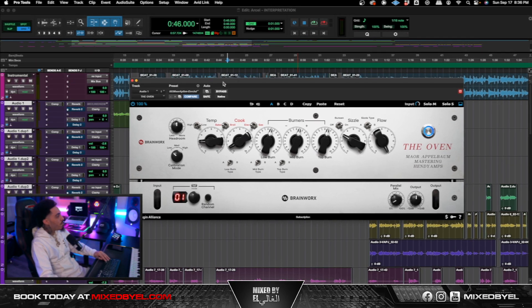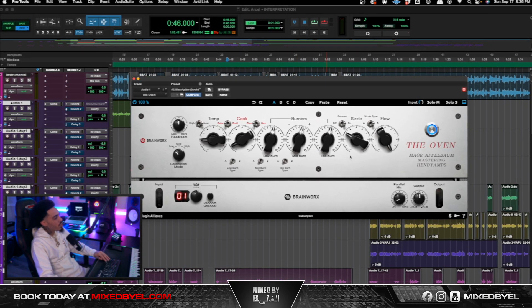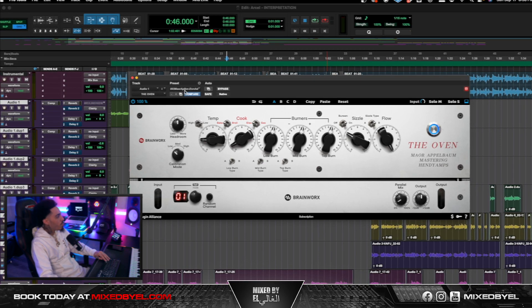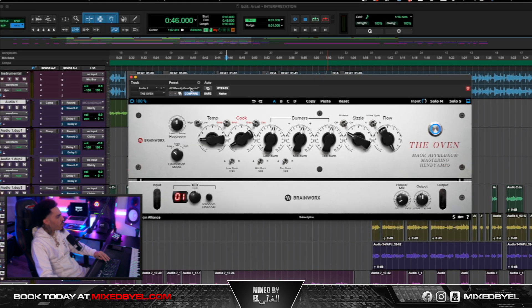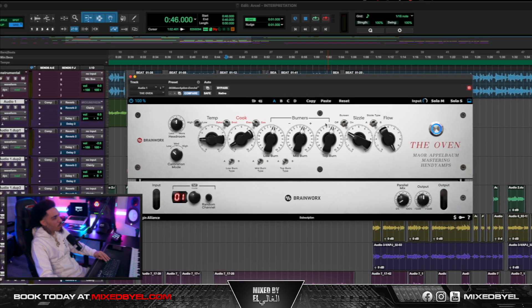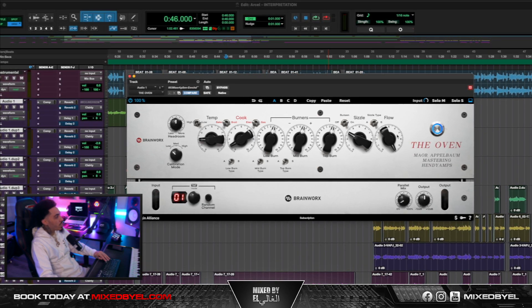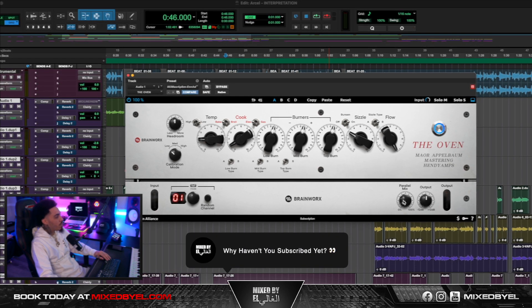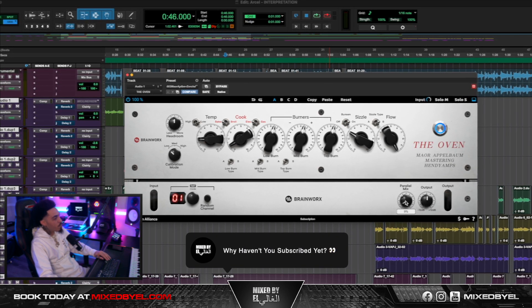Next, I went ahead and applied the Oven. For the Oven, I'm usually just testing out new presets and figuring out what sounds I can get. I ended up going to a preset in Wrenched — it's pretty much the third preset on the list. I can't remember exactly what all I adjusted, but I do know that I took the parallel mix down to about 9%.